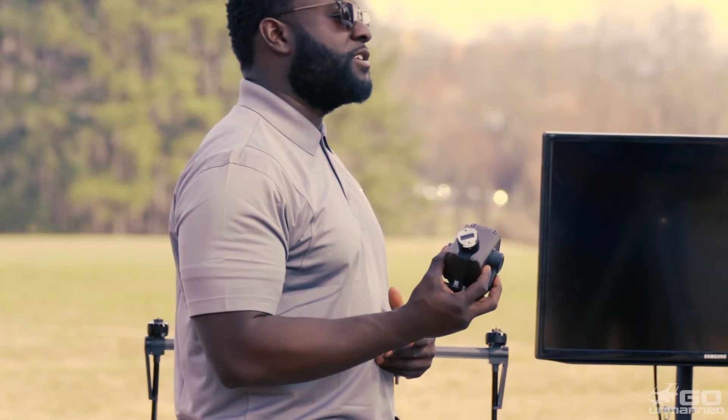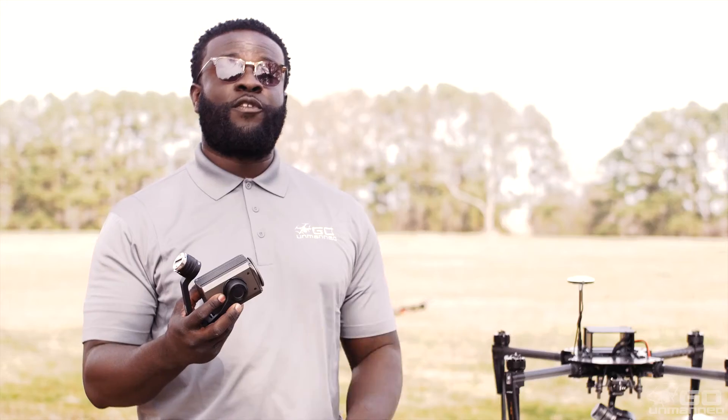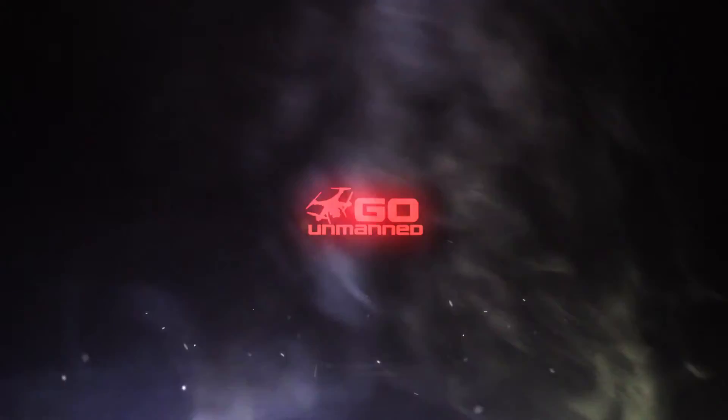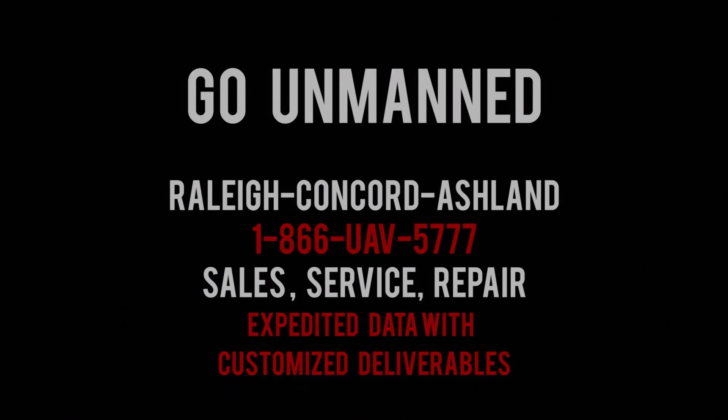If the Z30 is something that you can see yourself using, feel free to reach out to us at Go On Man and we'll customize a platform for you. Whatever you call Go On Man, you get to talk to a real person to help you get your solution.